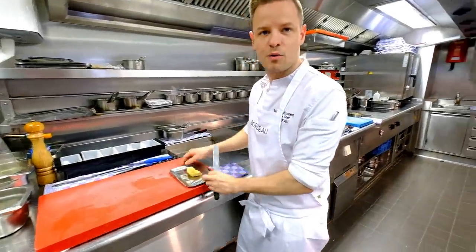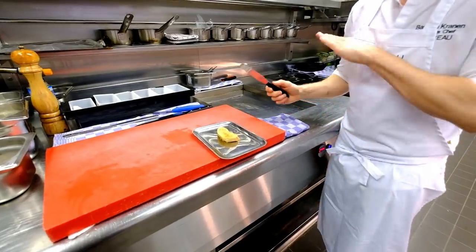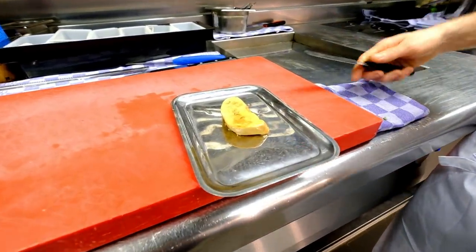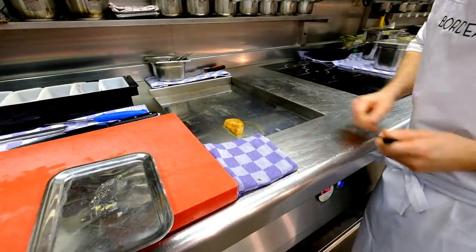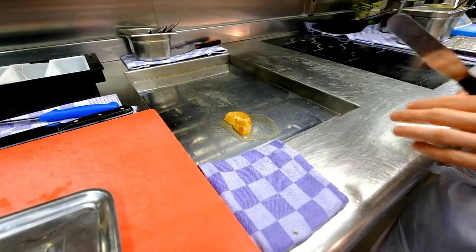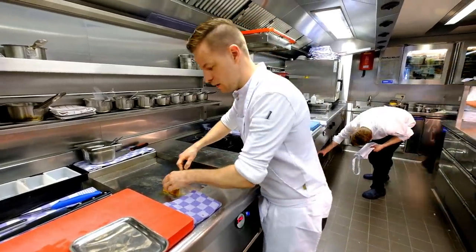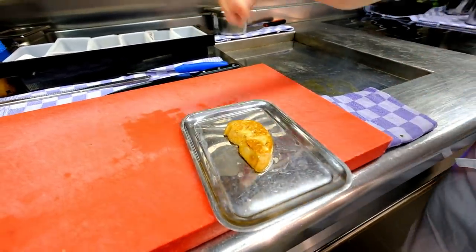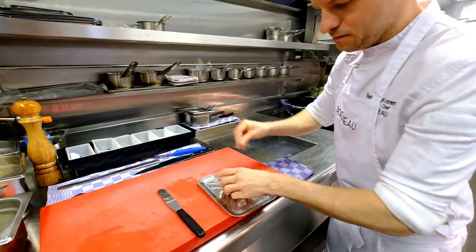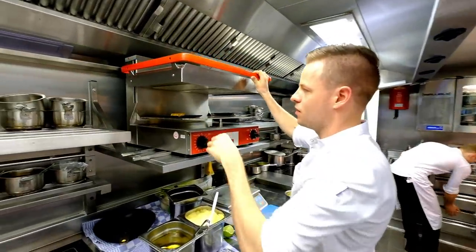We will roast the foie gras right now. Before that we gave it a little preparation and we will give it the umami flavour of roasting on the plancha, very short. We don't want it to be very crispy — we want the creaminess of the foie. That's also why we don't use any flour or starches on top. We will sear it directly on two sides, and then give it some extra heat from the salamander.